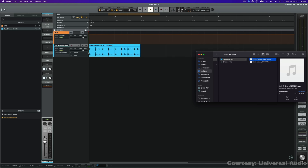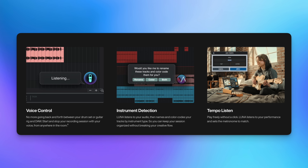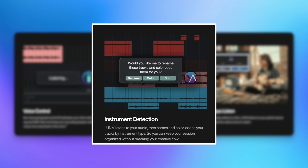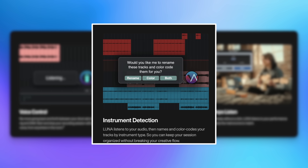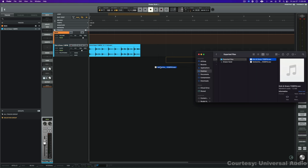Next there's instrument detection, and this is pretty cool. Luna now listens to the input signal and figures out what you're recording — drums, bass, vocals, guitars, keys — and then it automatically names and color codes the tracks and picks the right time-stretching algorithm, which could save a bunch of setup time, especially if you're tracking a band or have tons of tracks.